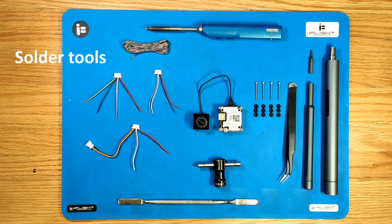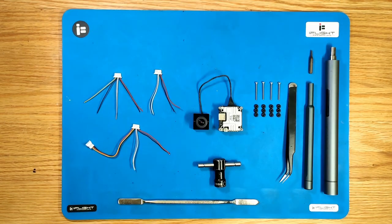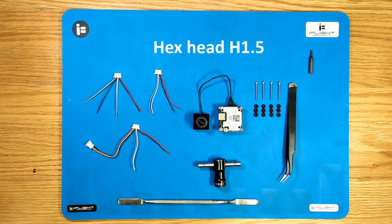Today I want to teach you how to upgrade your iFlight ProTek 35 analog with a HDBTX. This could either be a Polar or a Vista, but not the original DJI air unit as it's just too big and won't fit.